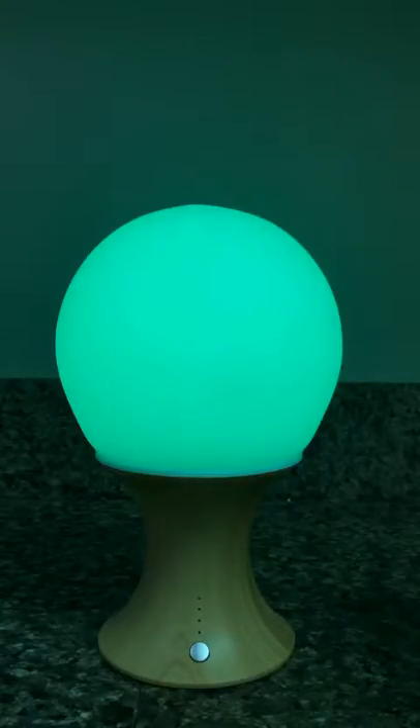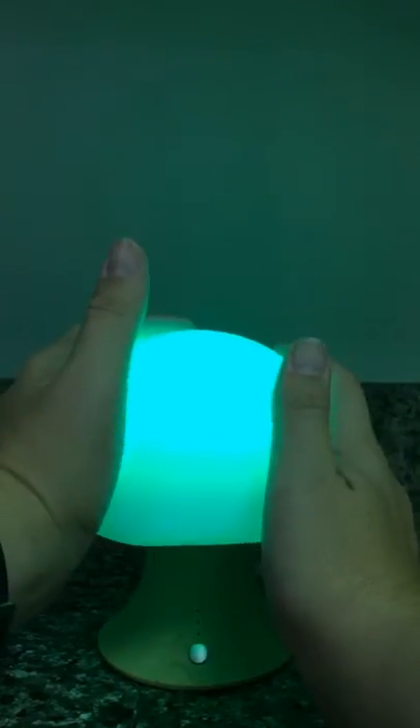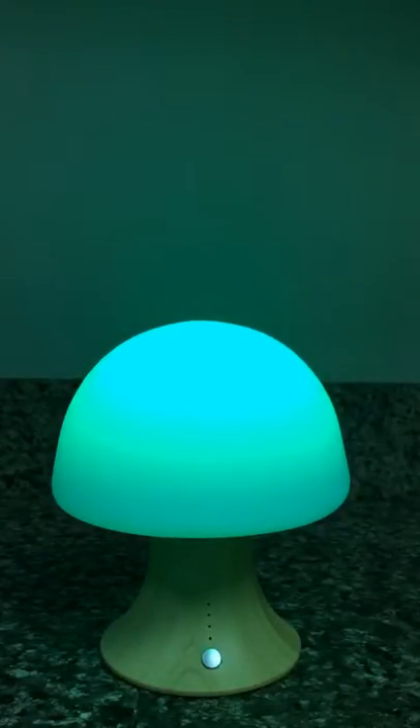Now here we have it on green, and I mentioned it could be in a different position as well. Let me just smush it down like that. Now it looks like a little toadstool or a mushroom. It's really cute for a kid's bedroom.